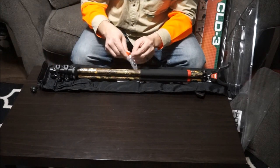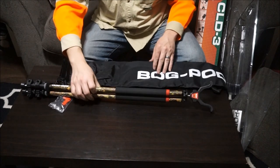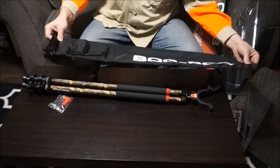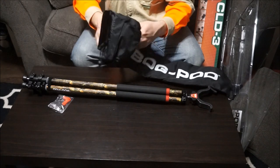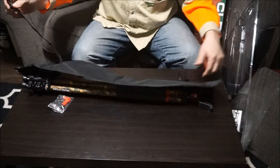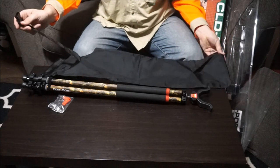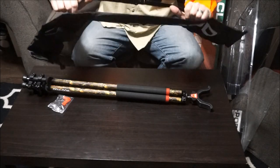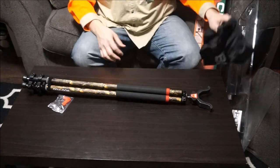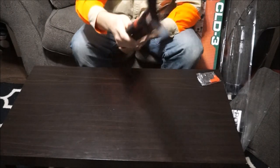The bag looks nice — this is going to be great for storage in the car and whatnot. There's a little pouch to put whatever you want in there, and this thing's got a little clip to toss it over your shoulder, which is going to be kind of nice when I'm out hiking. Alright, let's take a look at the actual ball pod.